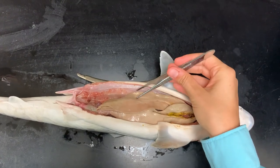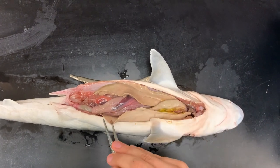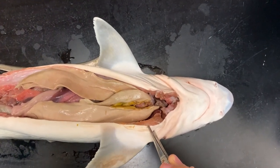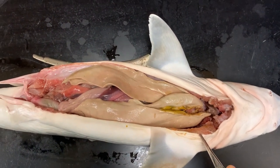I want to show you another adaptation that helps sharks stay buoyant, and to do this I'll show you a dissected shark — if that's not something you're interested in seeing, please go ahead and turn the video off now. This large organ here is the shark's liver. They have a three-lobed liver that is very oily, and that oil helps keep the sharks buoyant in water. The liver also aids in digestion and acts as a filter. You may notice some bright green on the liver — that's the shark's gallbladder, which produces bile that aids in digestion.